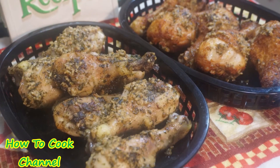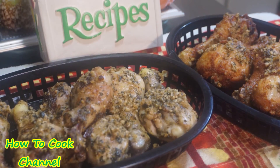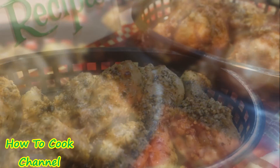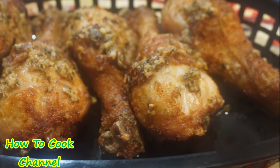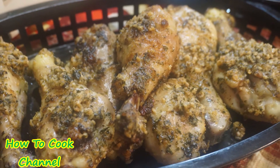If you're here watching me cook for the very first time, be sure you have subscribed. If you have not already subscribed, feel free to do so, and turn on those notification settings to be reminded every time I upload a brand new video. Now let's jump right into the recipe.